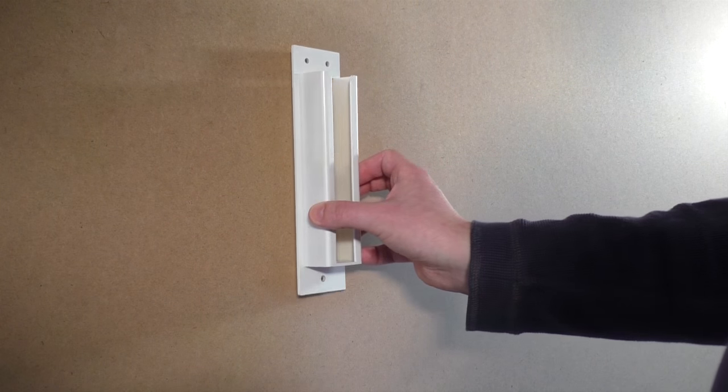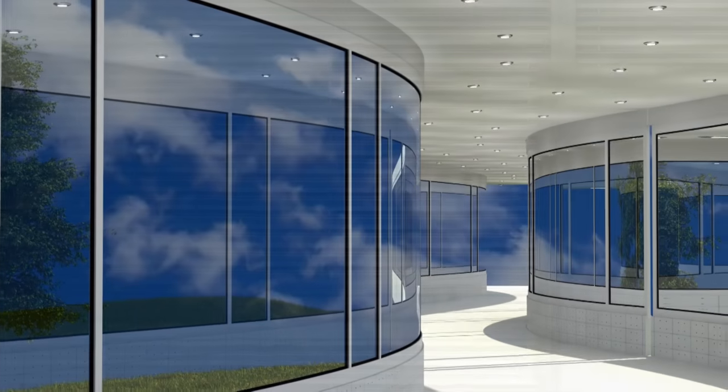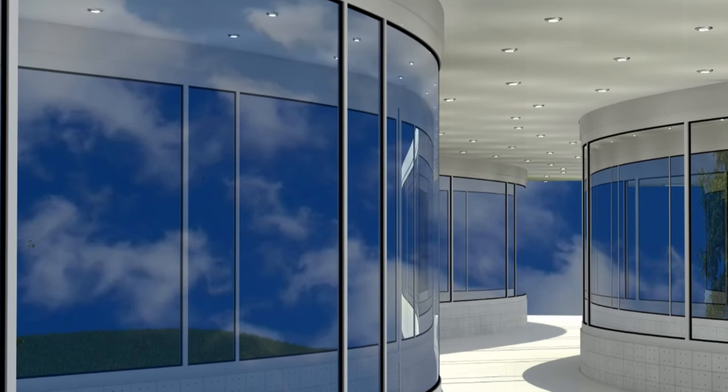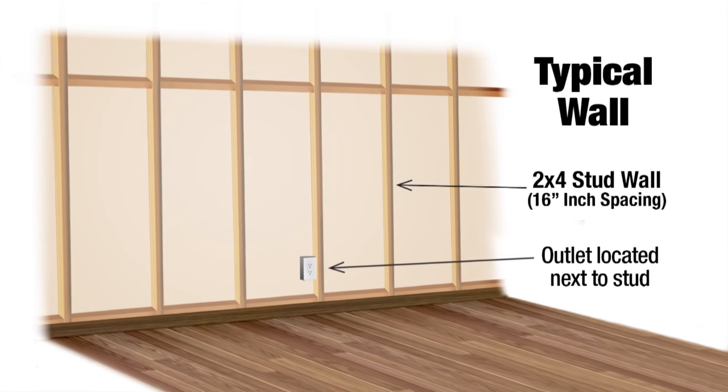The bucket's bracket should be mounted to a flat wall space, as mounting upon an uneven or rounded wall can put undue stress on your bracket, resulting in damage to the product. If you are mounting upon drywall, be sure to locate a stud in your wall for secure mounting.